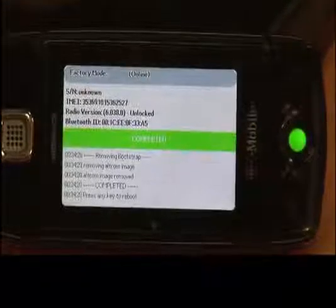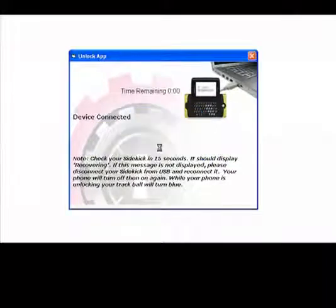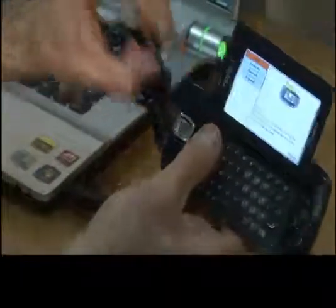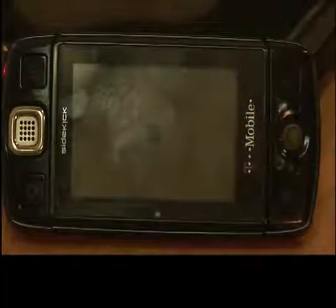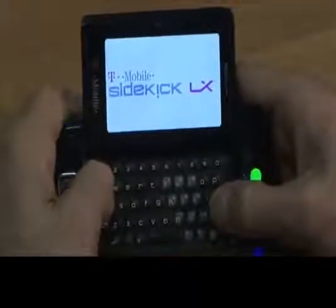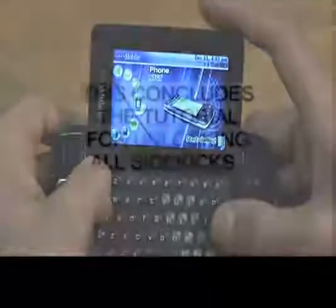Once the ball turns green, your Sidekick phone is unlocked and ready to be enjoyed. On your computer screen, a window will pop up saying 'Thank you for using Sidekick Unlocker.' Please disconnect your Sidekick from your computer, then press any key on your Sidekick to reboot your phone into normal mode. If your SIM card is in your phone, the Sidekick will boot up. A waiting for activation screen might show up — if it does, hold the menu key on the top left corner and press the L key at the same time to bypass it. That concludes our video tutorial on how to unlock your Sidekick.